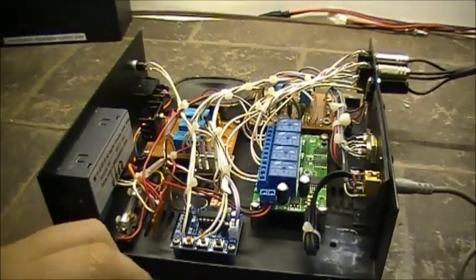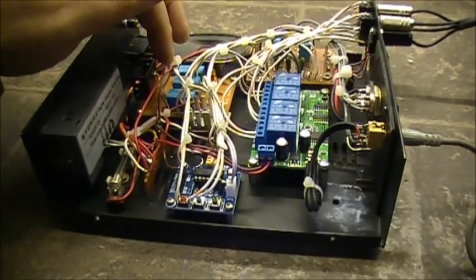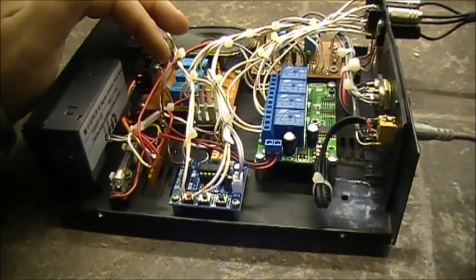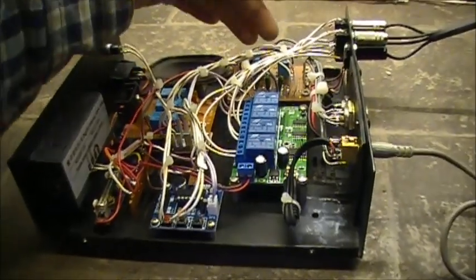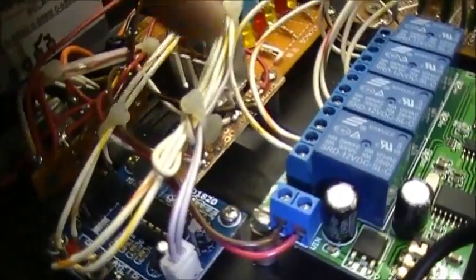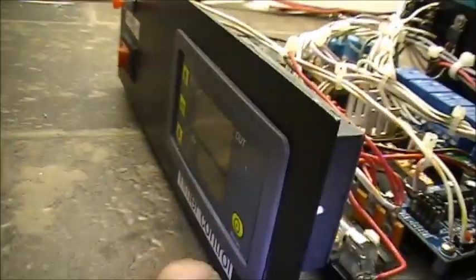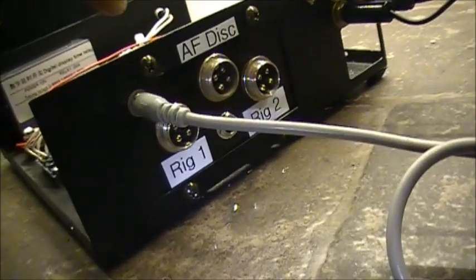Just a quick recap: basically we have the ID module here, we have three relays here. These control the PTT and audio to the two radios. Got your audio control board over here, DTMF control here, voltage regulator here, a fuse strip - a little one-amp fuse - that's the record switch here, and timer here. And we've got all the jacks on the back.